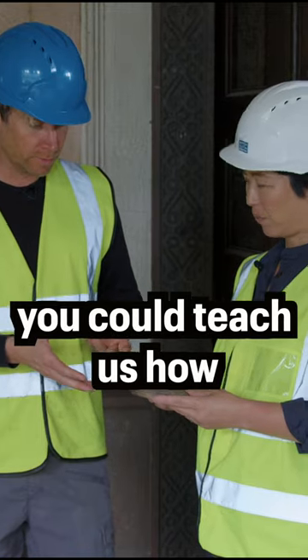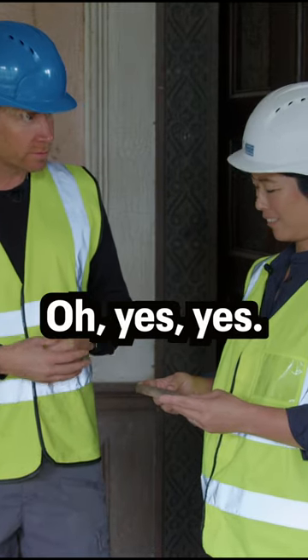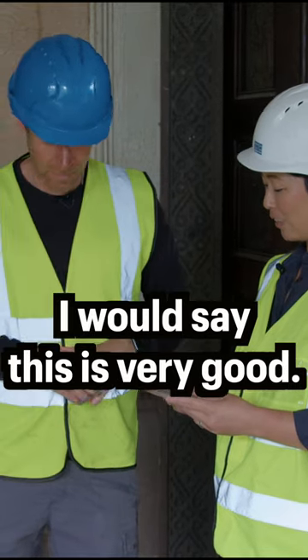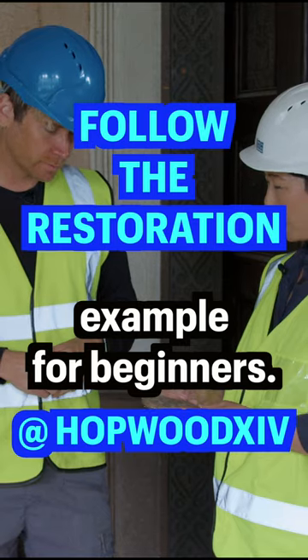So do you think you could teach us how to make this? Yes, definitely. I would say this is a very good example for beginners.